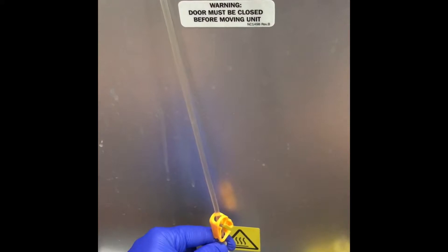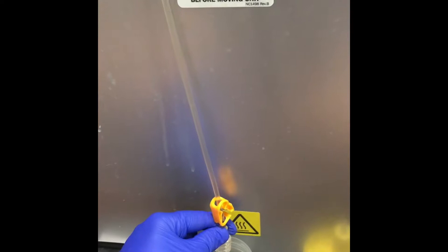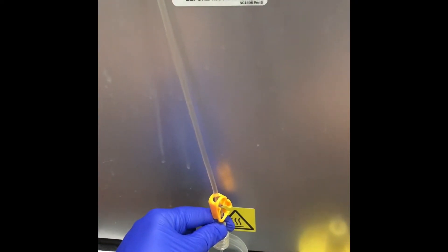This is done every time I make a new batch. I get two treatments per batch and I do this before starting the new batch.